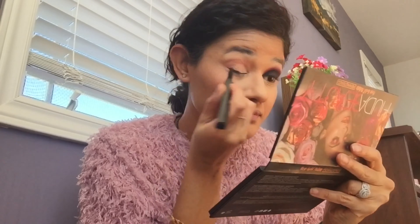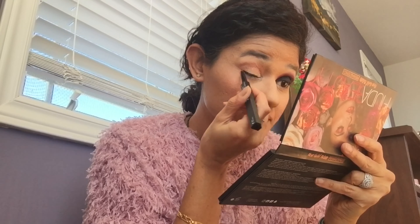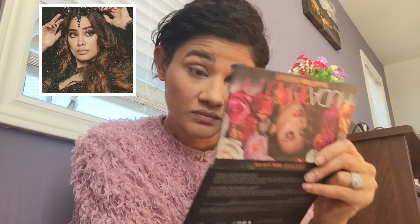Next I'm putting in some eyeliner, and then eyebrows. On the natural side, as the name suggests, I'm keeping my eyebrows very natural — just filling in the sparse areas. But on the smoky side I'm going for a much darker eyebrow, as you can see in the picture I popped on screen.